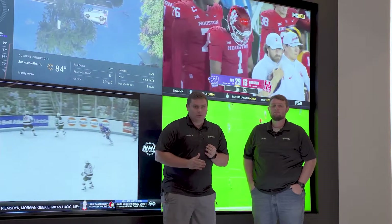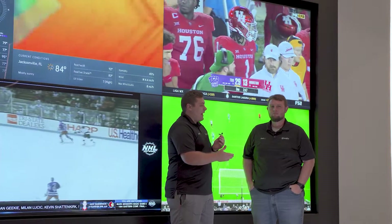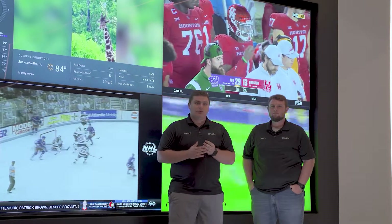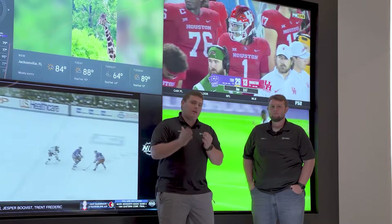Hey guys, how's it going? Justin here with Waltz, and today I'm here with my system designer Matt Lowe. We're in one of our customers' homes who was so nice to let us use their awesome video wall that we set up for them for a demo.